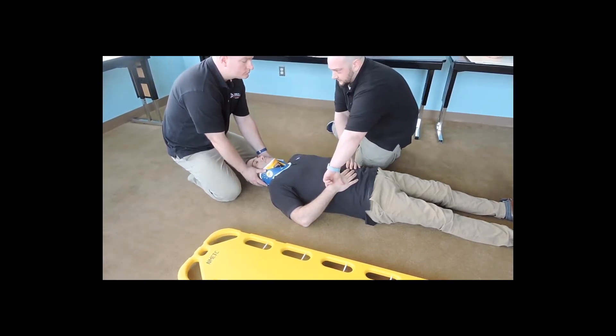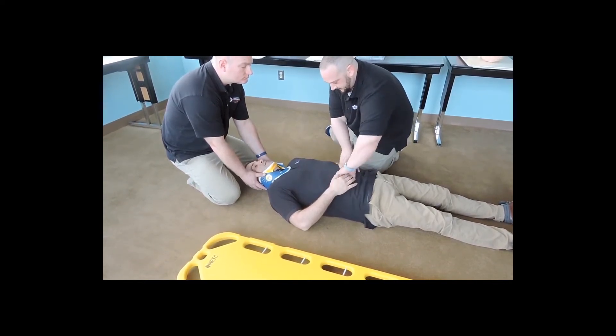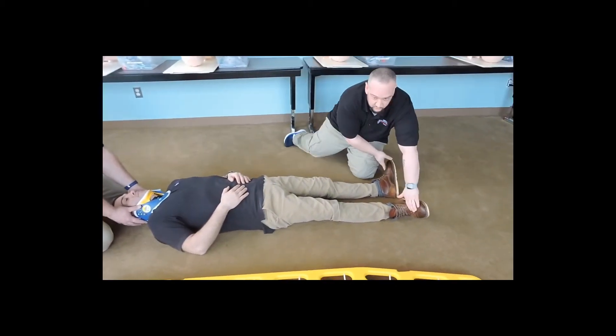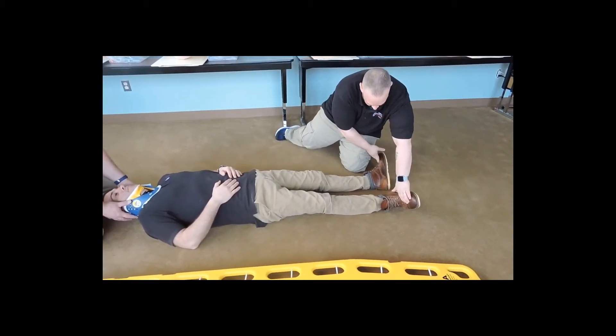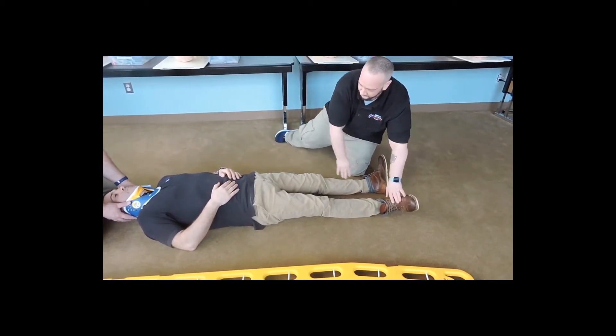I'm going to reassess pulses — good strong pulses, even on both sides. Can you feel me touching you, sir? Still the same? Can you squeeze my hands? Checking the pedal pulses again, shoes removed. Good strong pedal pulses. Can you feel me touching you, sir? Same on both sides? Can you wiggle your toes for me again?